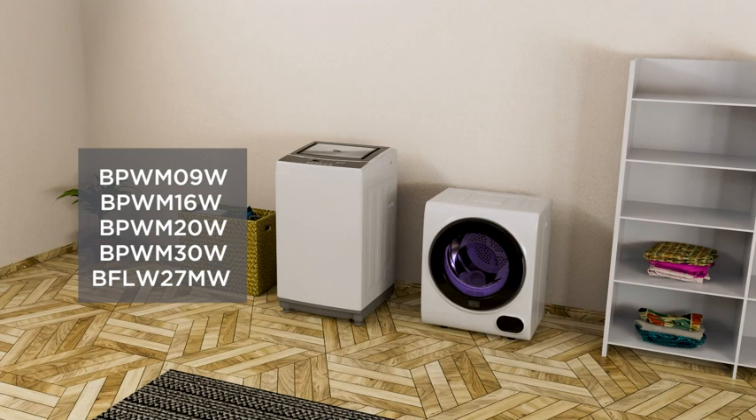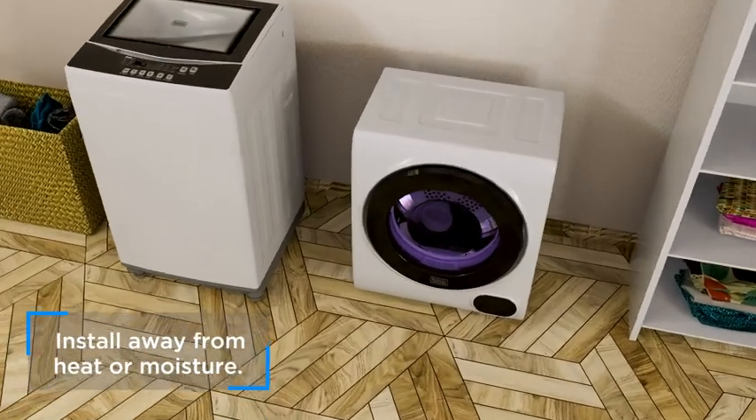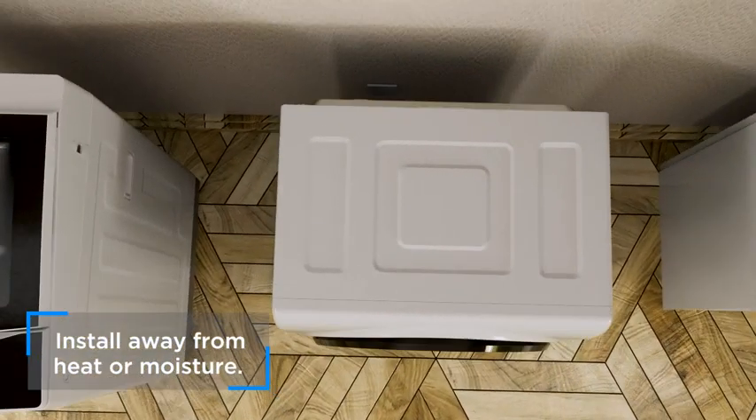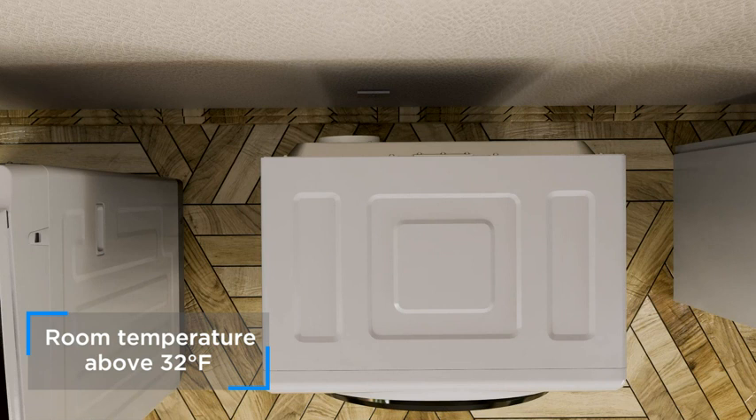Additionally, BCE-D26 and BCE-D37 are compatible with B&D washers. Install the dryer away from heating appliances, water taps, or steam. Keep the dryer away from heat, steam, or moisture. The room temperature should not fall below 32 degrees Fahrenheit.